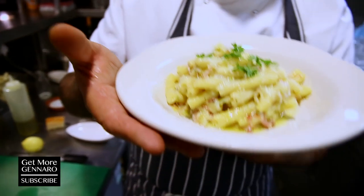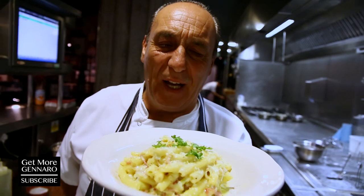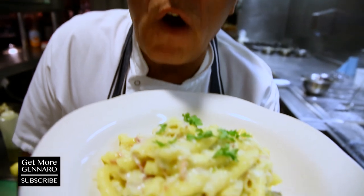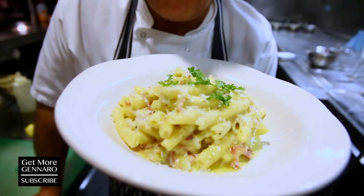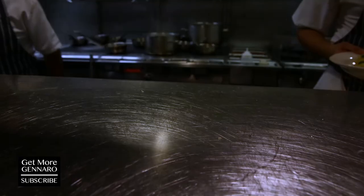This is the Gemmy Italian carbonara with a little twist of Gemmy. Soft, fantastic, soft flavour. If you can make it at home, don't forget to come into any Gemmy Italian and come to try.